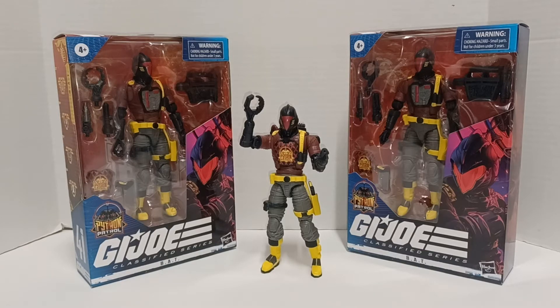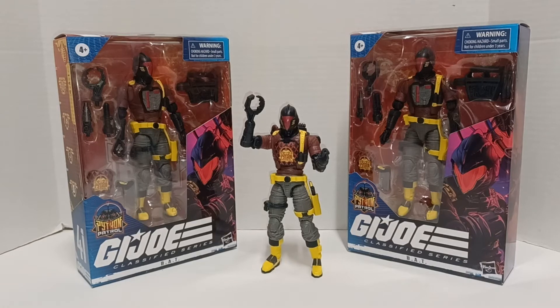So the other day I was going to a job and I swung through Target, and of course they had GI Joe Classified BATs on the rack — they had three of them. This is the Python Patrol version. I was hoping to get the regular version but never saw them in stores anywhere. I know I can get them on eBay, Amazon, and other means, but I was hoping to get them in the stores. I saw these and snatched them up because these go fast — you snooze, you lose.